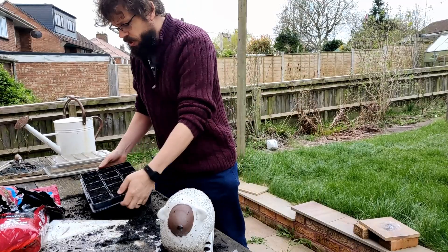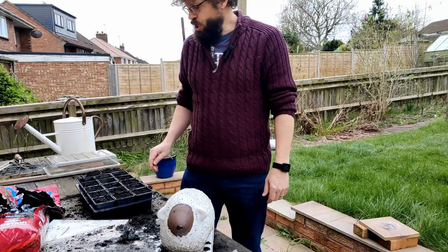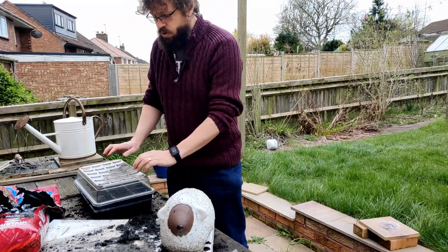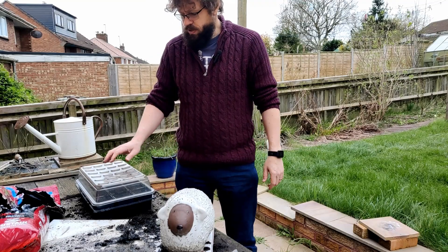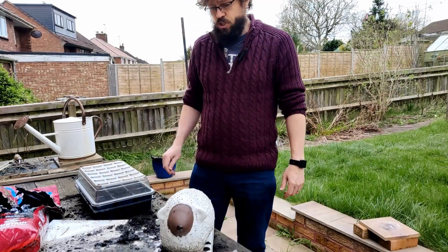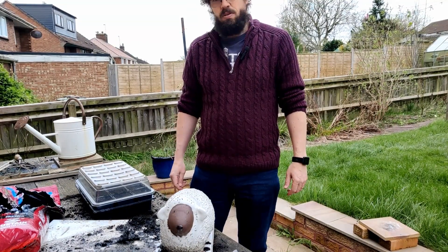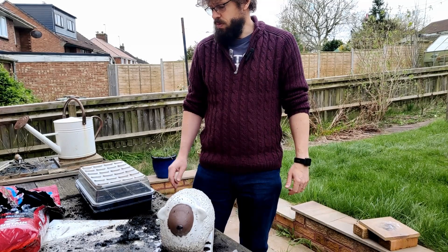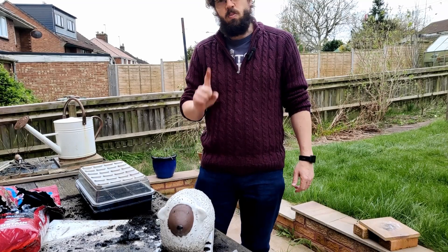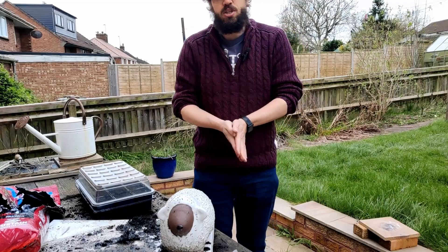Here's one I prepared earlier — a seed tray which one of my sons potted up with 15 chili plants. He decided we needed more than the three we grew last year. His plan is to make me a hot sauce with fresh chilies, and he went to the garden center and found the seed packet with the highest Scoville rating, so these are going to be really hot. Last year out of three plants we had one chili, so maybe we'll get five or more this year — he's quite keen.